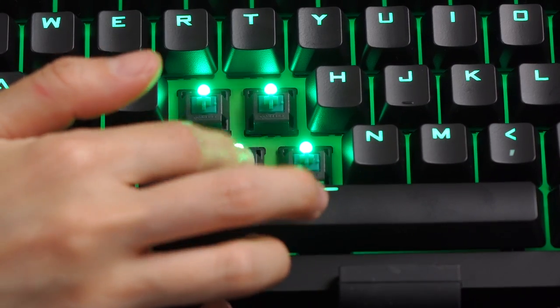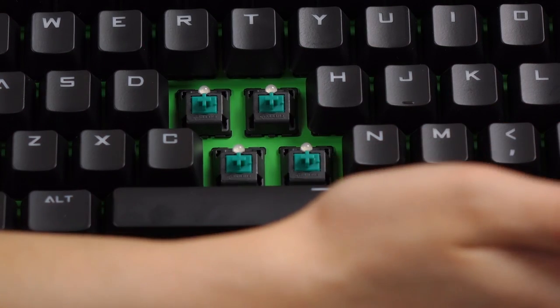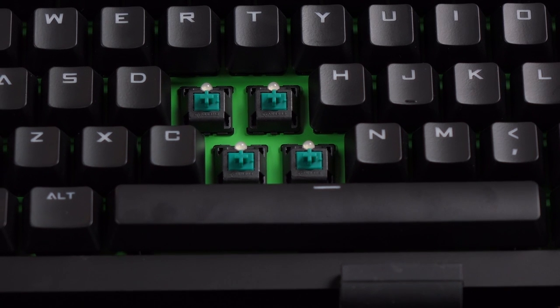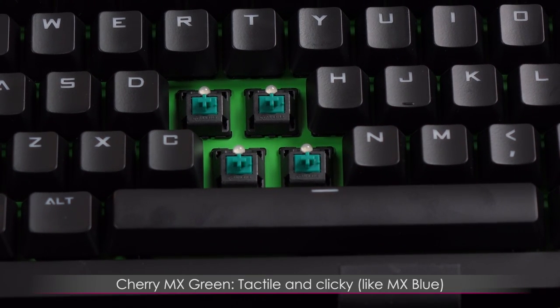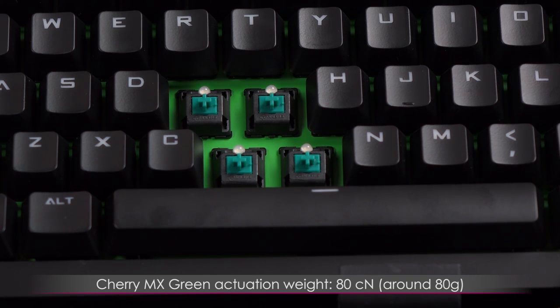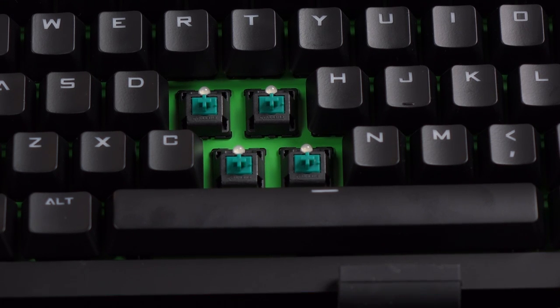Here's a closer look at the green switches with the LEDs turned on, and then off so it's not quite as distracting. You can see the colors and the green back plate beneath them. These are a stiffer version of the blue switches, so you get that tactile bump and hear that click. It's weighted at 80 centinewtons or 80 grams — that is a lot of resistance. It feels similar to a buckling spring, which is about 90 centinewtons to actuate. You will feel the bump and hear the click when the activation point is hit.